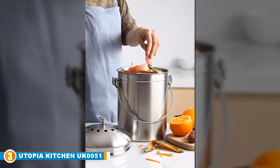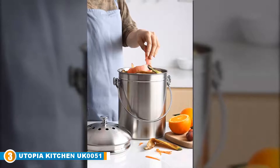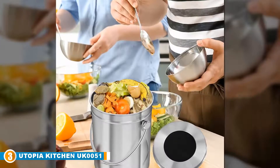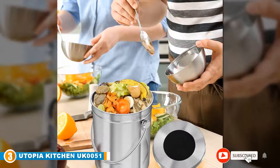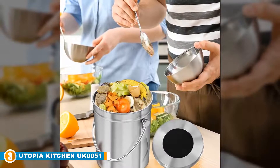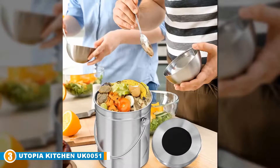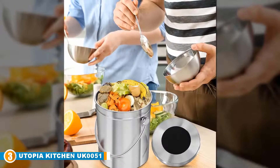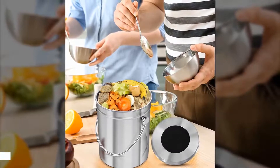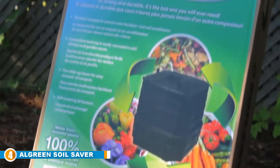It's hard to argue with such an affordable price tag, and even better is the fact that this composter is sturdy, easy to clean, prevents odor, and will look great in any kitchen. While it's certainly too small for anyone looking to process a large amount of kitchen waste, it's perfect for anyone looking for an affordable model capable of handling a small amount of kitchen scraps.